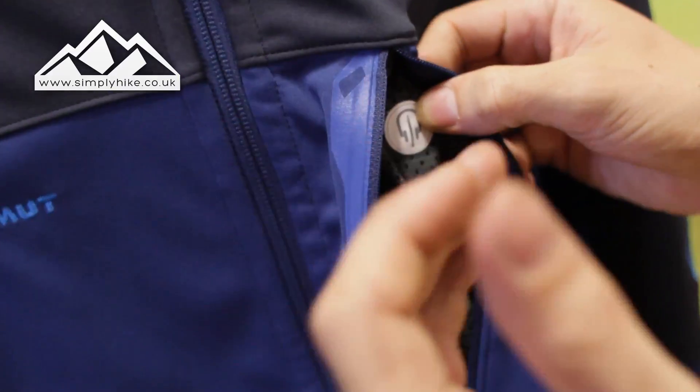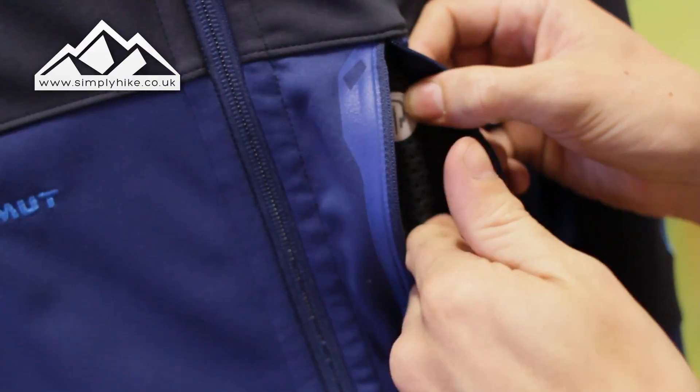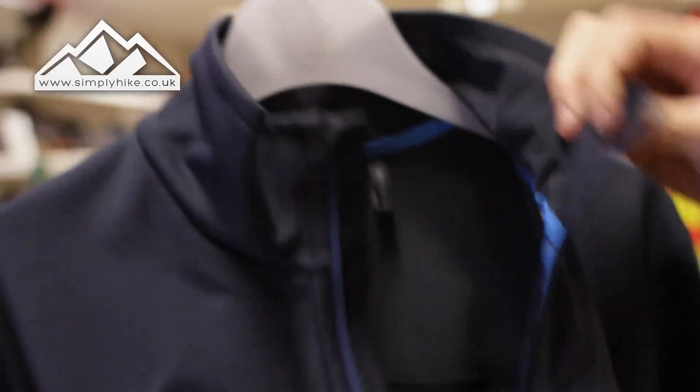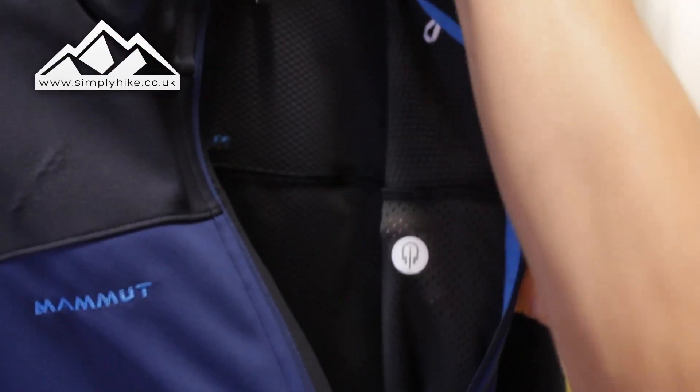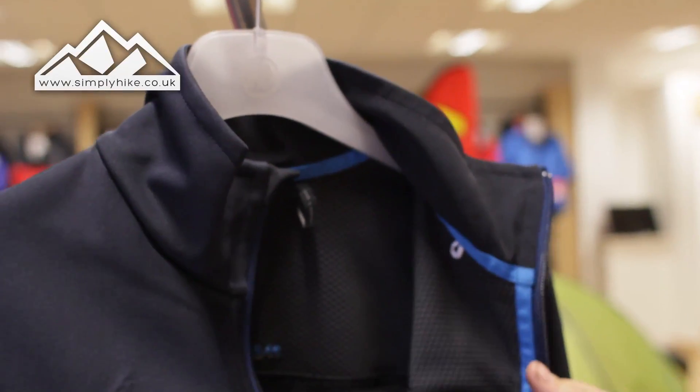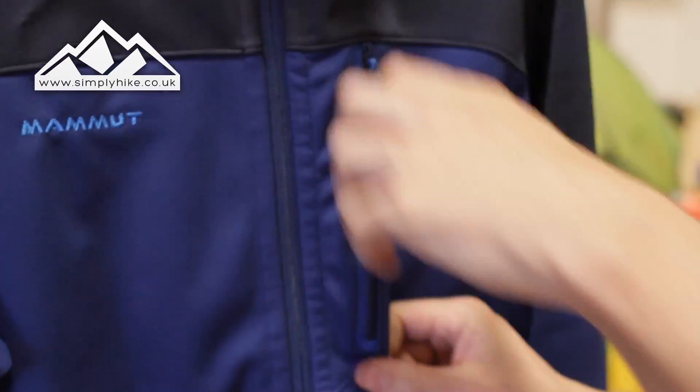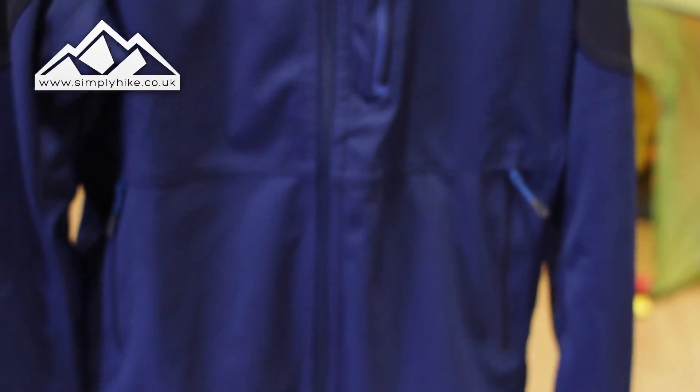This section here is actually for your headphones, so you can pop your MP3 player in this pocket, feed the cable through this hole, and it will come out through here so you can put it through into your ears. It's a quite nice little feature, especially if you're wearing it just around town to take the chill off.